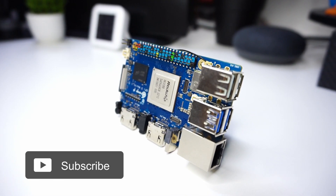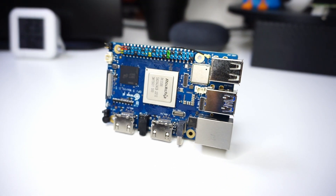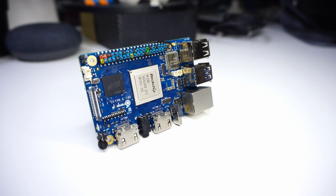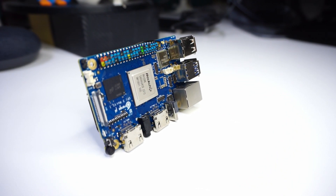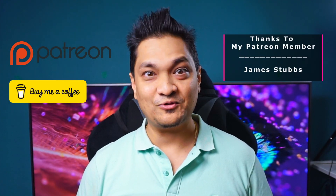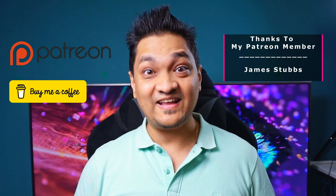I'll be making another video demonstrating some use cases and exploring the AI capabilities of the NPU, which provides 6 TOPS of processing power. If you like this video, hit the like button and subscribe for more. You can also support the channel by buying me a coffee or via Patreon — links are in the description. Take care and I'll see you in the next one.